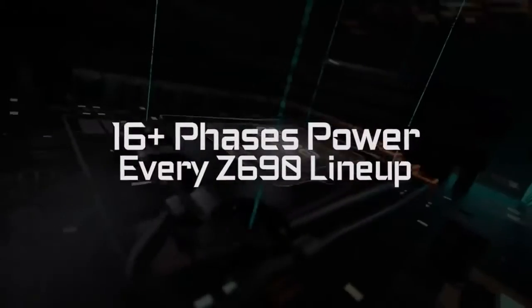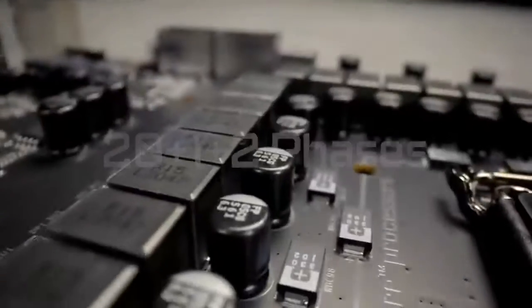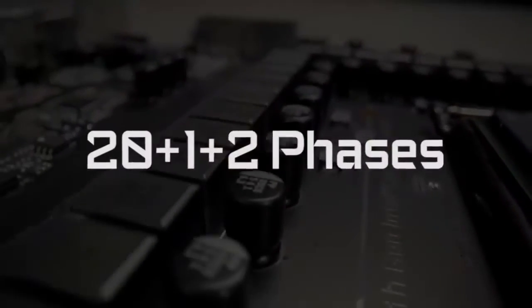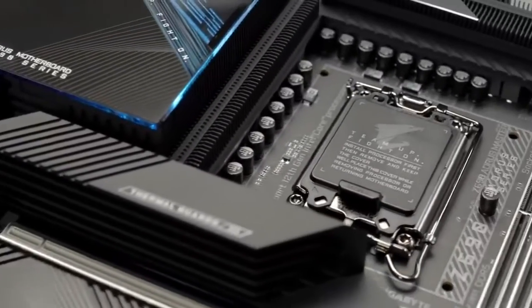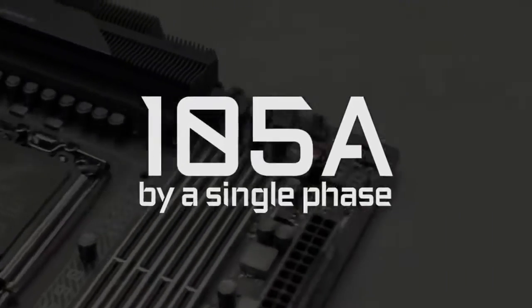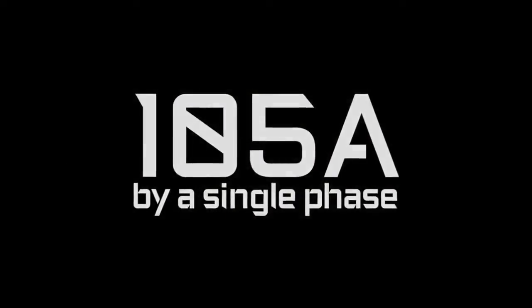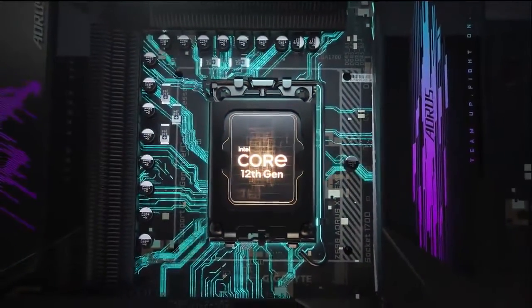The entire Oris Z690 motherboard lineup features at least 16 phases of power. Like the Z690 Oris Extreme, you can see a whopping 23-phase power design. We also pushed the power delivered within each phase even higher — now you can have up to 105 amp power delivery by a single phase. All of these ensure the Oris Z690 motherboard fully supports the new gen processors.